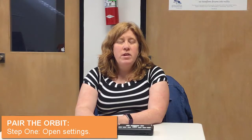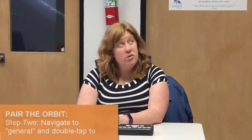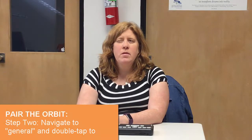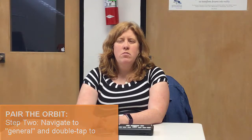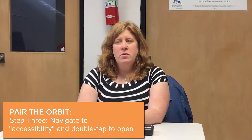Now in Settings, we need to go to Accessibility — or actually we need to go to General first. Now we found the General settings, so we're going to double tap. Now we're in Settings, so now we have to find Accessibility. And here it is. Double tap.